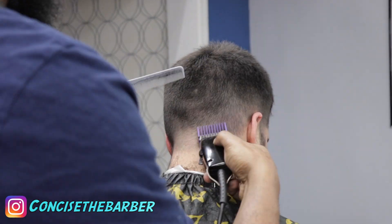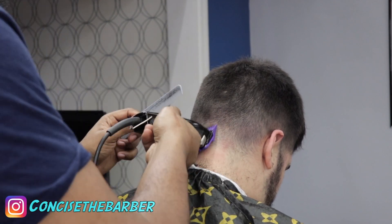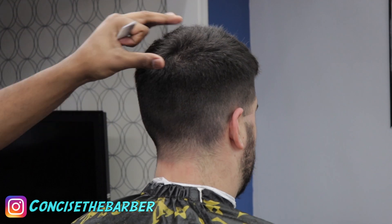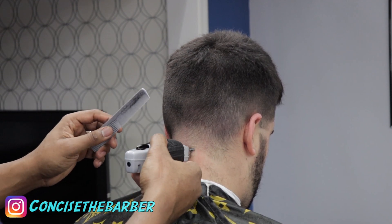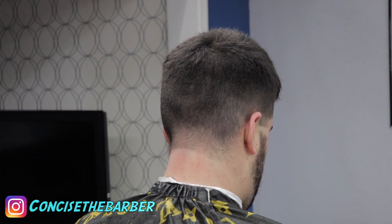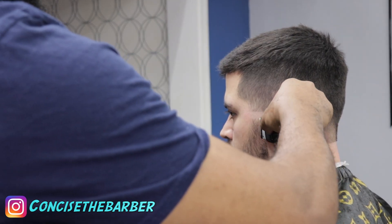Now we're going to start the taper. I have the cordless T outliners, placing the ball line, then I'm going to fade up and also fade down. Since I started with the one guard on the fade, I'll be finishing with the zero guard and using the 0.5 guard. Now I have the blade open, and another thing I really love about the fast feeds is how quiet they are.